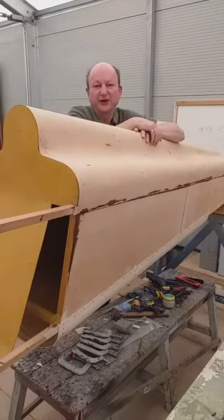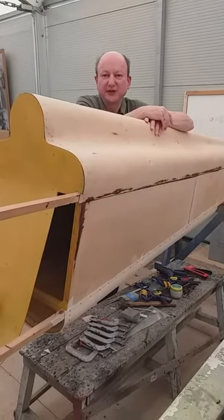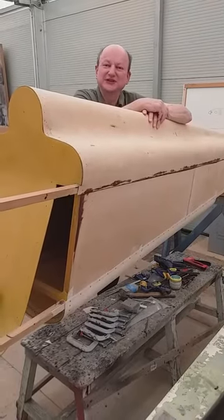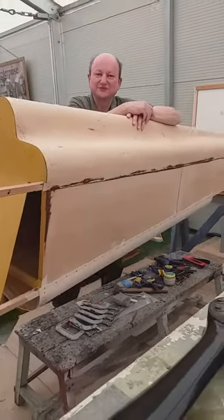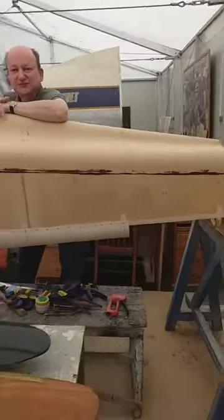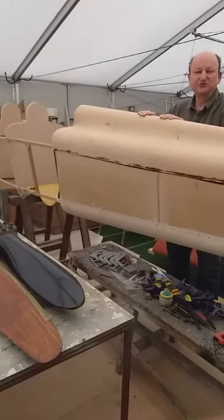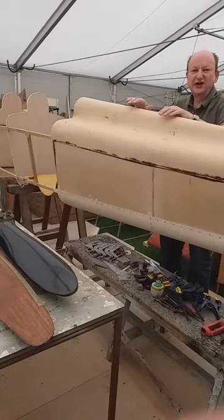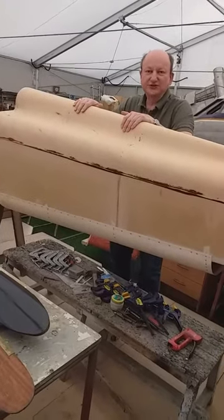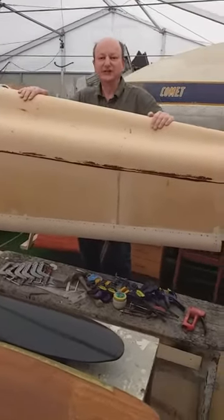Somebody had given it to us saying, would you like to carry on and maybe complete the project and build a replica. This kind of fired Alex's imagination as a new volunteer. He said, I could do better than that, I could build one from scratch. He had access to all the computer-assisted design packages, so he set himself the task of taking the original drawings. He found the original drawings and made CAD design models and everything else, from which he could construct a living replica of the DH-71 racer.